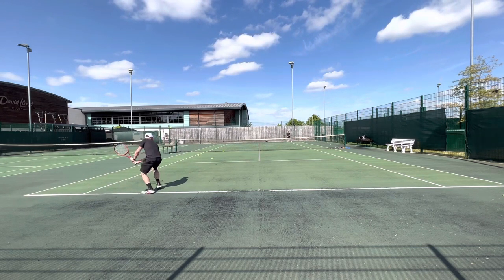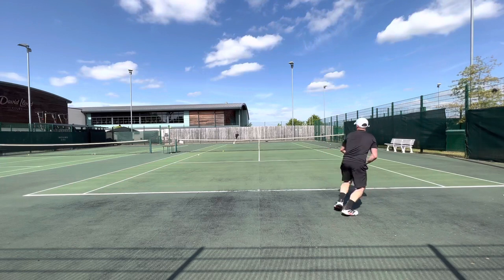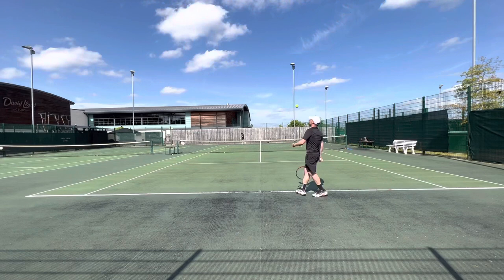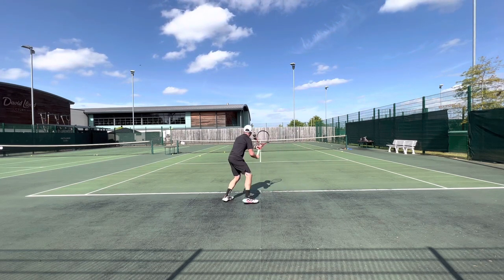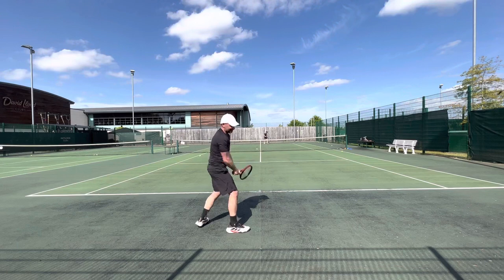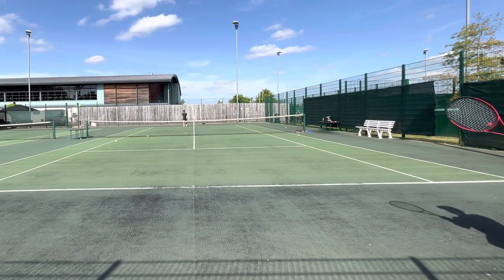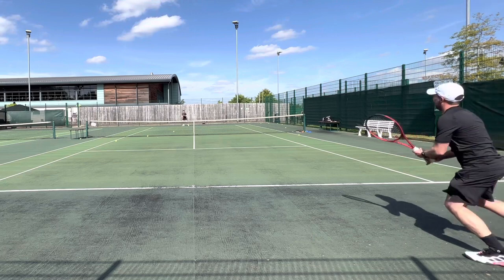Once I started to play some points with it, one benefit is I think you can hit a bigger serve with the Clash 98 compared to other comfort options you might be considering in the 98 square inch head size range. It is actually pretty fast through the air and quite manoeuvrable. Whilst you've got that fairly big swing weight of 332 strung with overgrip, I didn't find that made it sluggish at all — that is a positive. And this doesn't need any customisation: you've got a very stable setup and all the plough-through that you need.